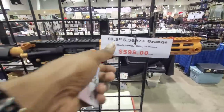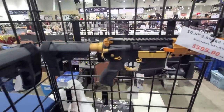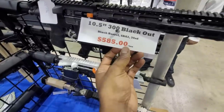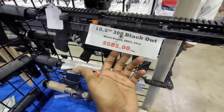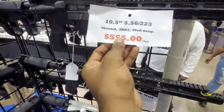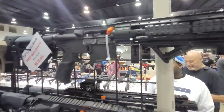We have another 5.56, black and orange finish, at $595. It's a little AR — you can't really complain at that price. We've got another 300 Blackout, 10-inch, going at $585. We've got a .223 at $555 and $530. Some decent ARs.